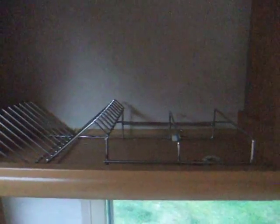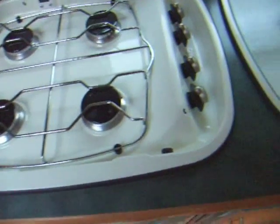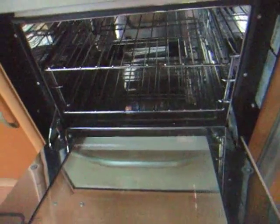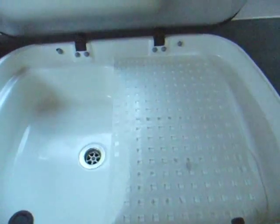And some more storage there. The kitchen has got a Country Leisure four-ring gas hob, nice and clean. Also a Country Leisure grill and oven, nice and clean, with pan storage beneath. And next to that is the Electrolux fridge with ice box, in lovely clean condition.